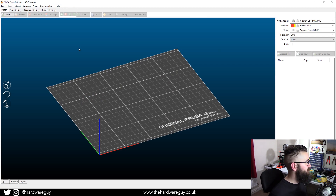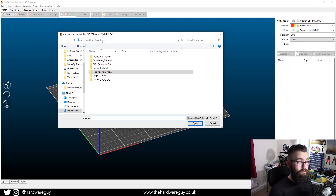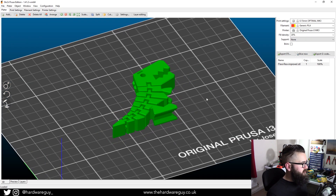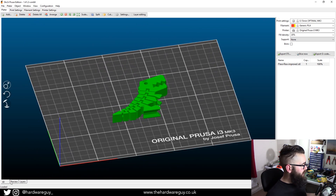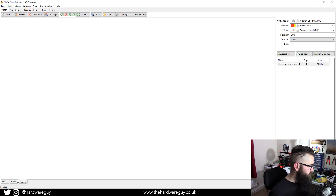Importing is super easy. There's an Add button in the top left — click that, navigate to the folder you downloaded to, and find the STL file. In this case, Flexi-Rex-improved.STL. Click it and click Open, and it imports straight onto the heat bed in the software. On the bottom left there are three tabs: the 3D tab, which is the initial view your model is imported to; the Preview tab, which shows all the different layers once you've sliced your model; and the Layers tab, which shows more detail about the layers. Let's go back to the 3D tab.